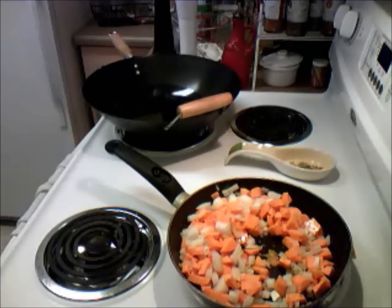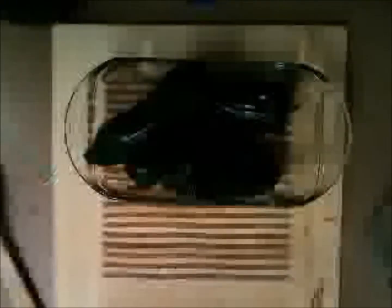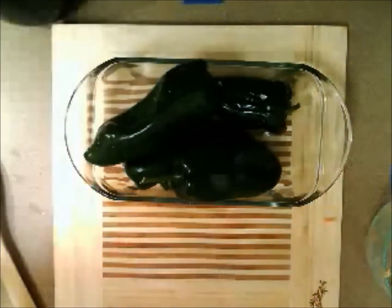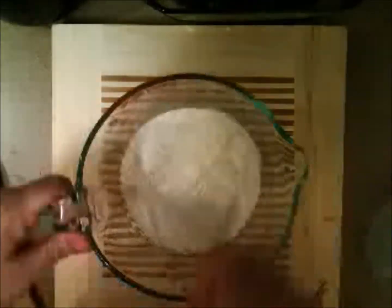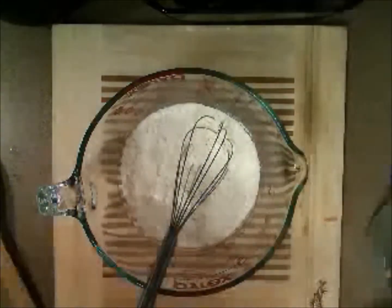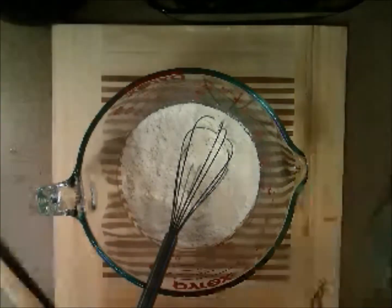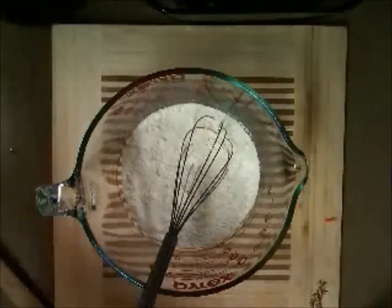Now, this one is going to be battered and then fried. We have this place right here to put the stuffing in. So let's work on the batter. While you can use any kind of batter you choose, in this case we're going to use a beer batter. I think the beer with the chili is going to go really good.